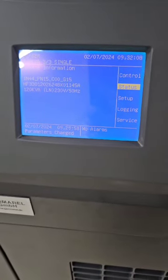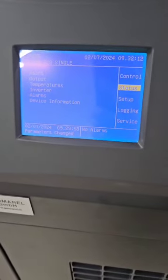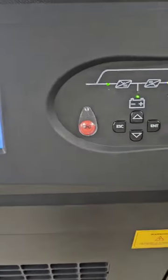Here you can access the device information and serial number. Now we will show you the overload. As you can see, the device is currently working perfectly.